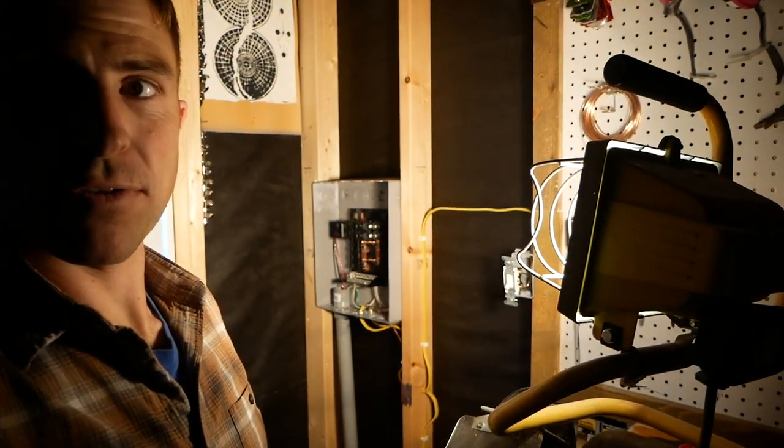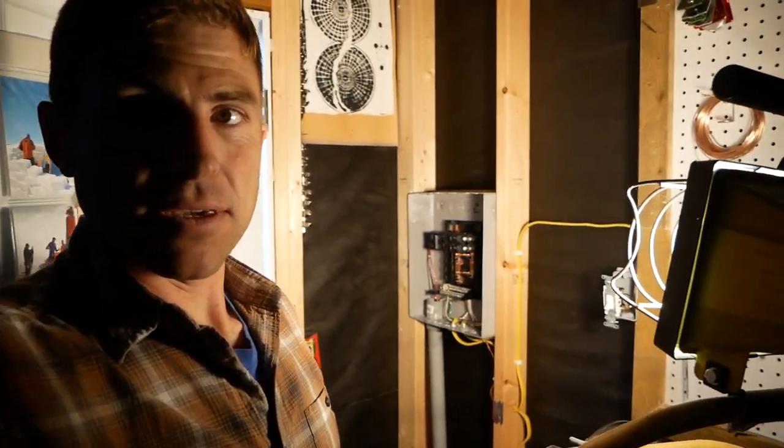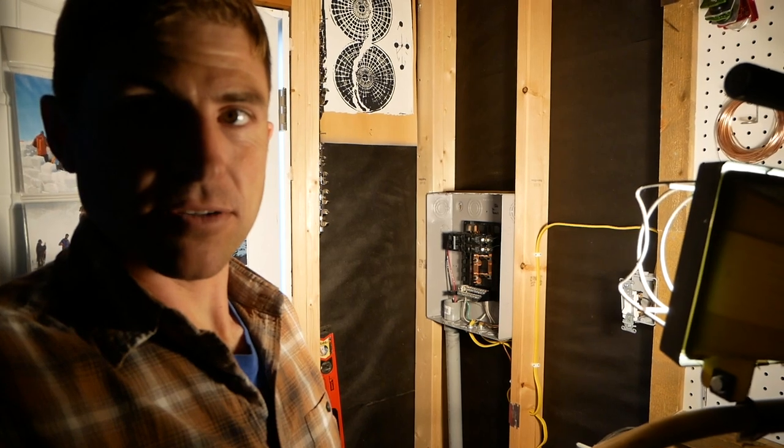In this video I just wanted to run through really quick the sub panel that I installed in our single car garage.